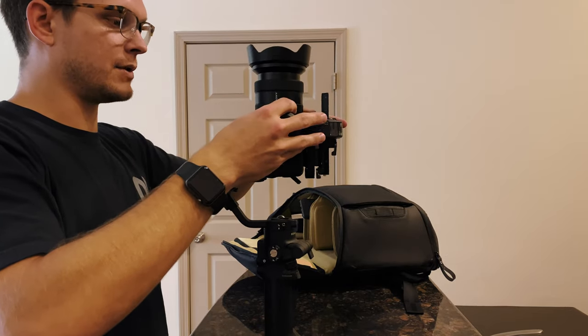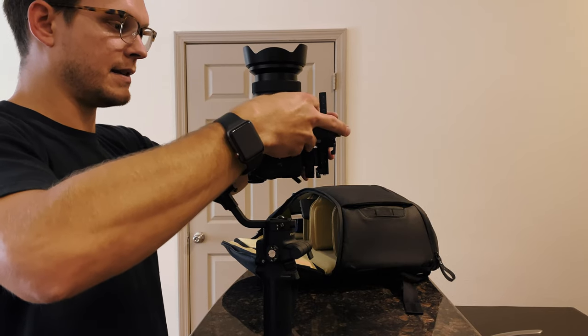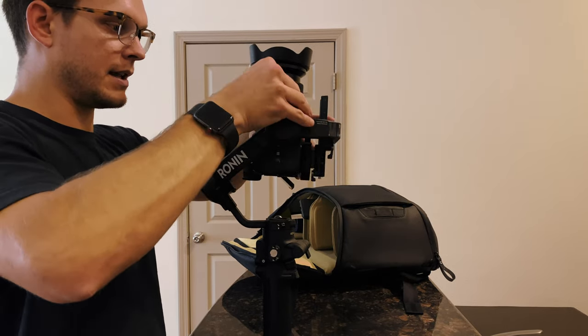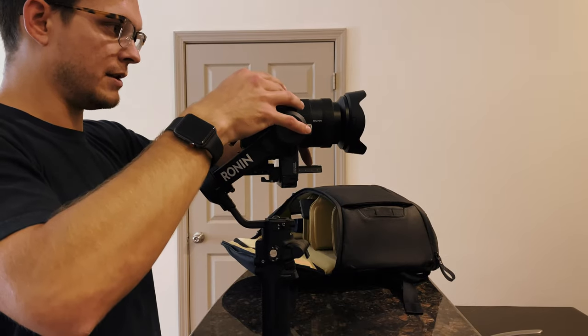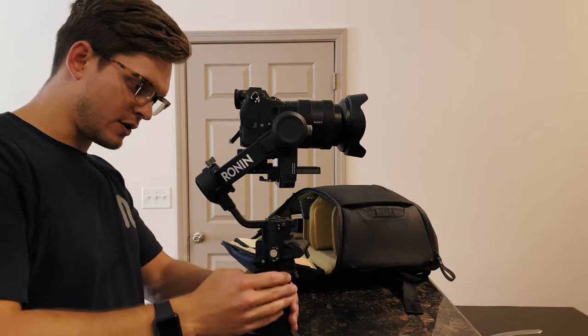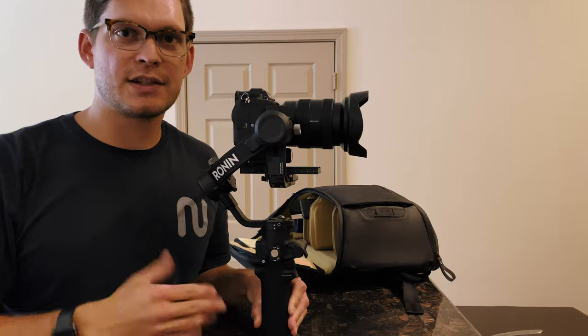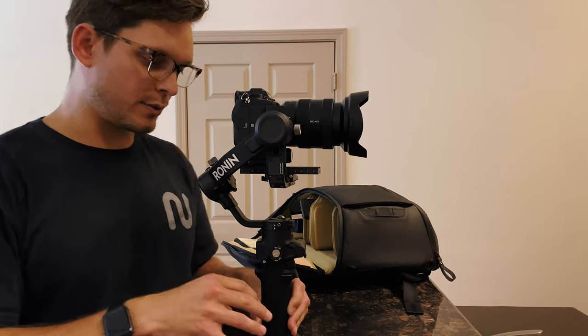So now we've got to balance that way. We'll test this axis one more time — a little bit bottom heavy. Slide it towards me. Okay, that's good. Now that we've got our gimbal balanced, let's go ahead and power up. Anytime you throw on a new lens on a gimbal like this, you're going to run through calibration. So we're going to do that real quick.